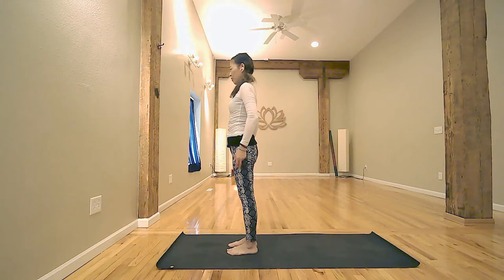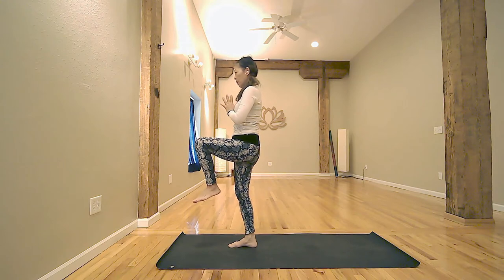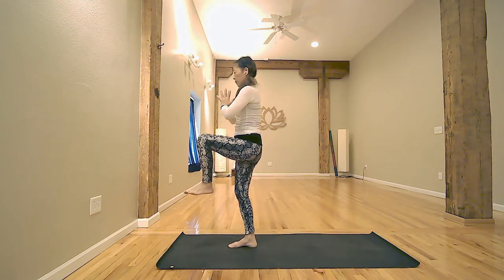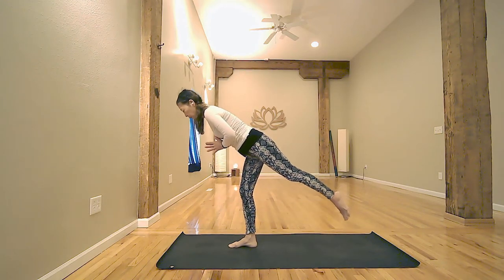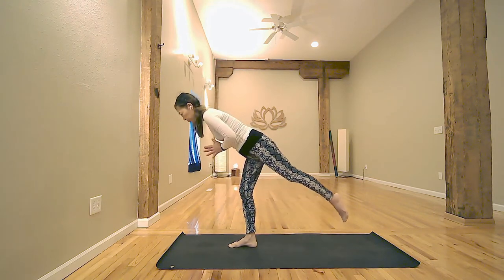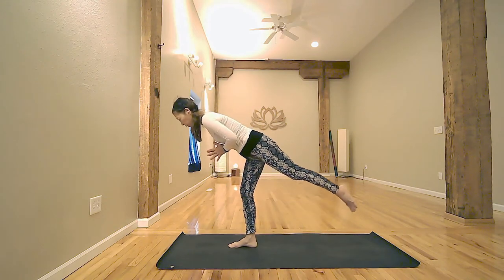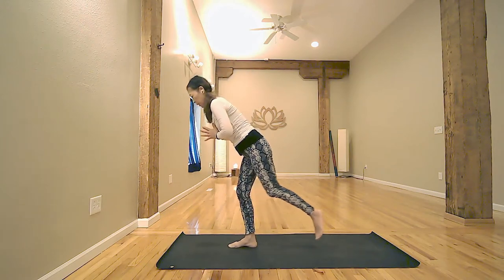We're going to continue balance flow. Bring your right knee to the chest, onto the heart center. Take a deep inhale. Exhale. Coming into Warrior Three. Just a little extension of your spine. Inhale, right knee to the chest. Exhale, Warrior Three. Two more — inhale, knee to the chest. Exhale, Warrior Three. If you fall off, just do over. Last one — inhale, knee to the chest. Exhale, Warrior Three. We stay here.